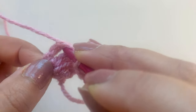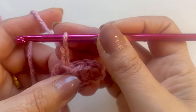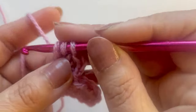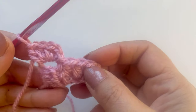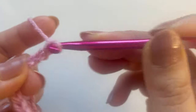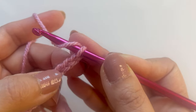We did the three half double crochets, and then we have that turning chain. You want to go into that space and do a slip stitch. Once you've done your slip stitch, chain two, and then into that space do three half double crochets — that's one, two, and three. There are our little blocks forming. Chain five — it's always chain five. You never count that first one: one, two, and three.